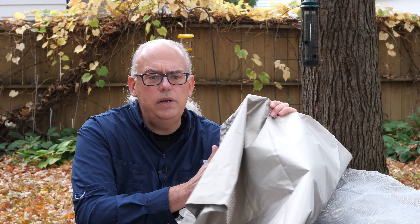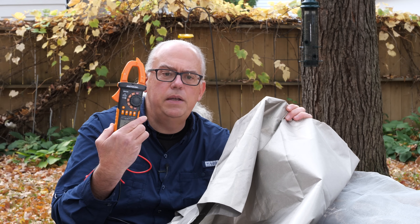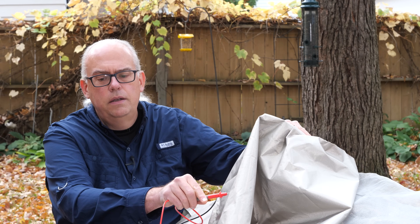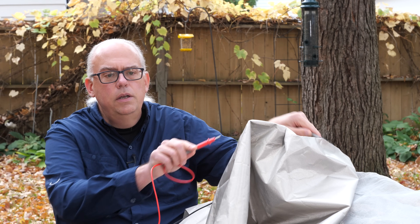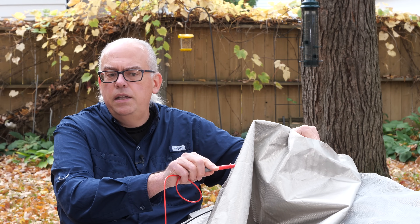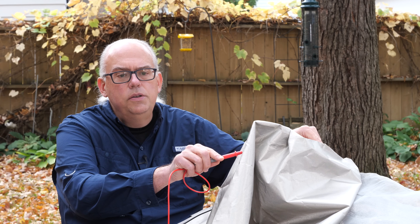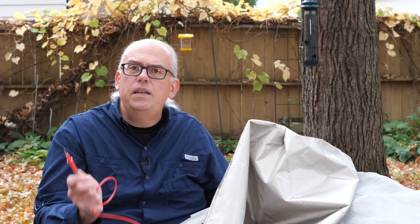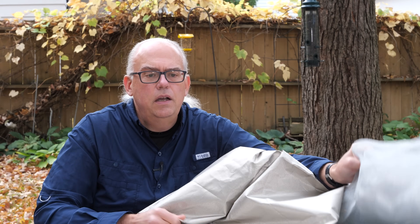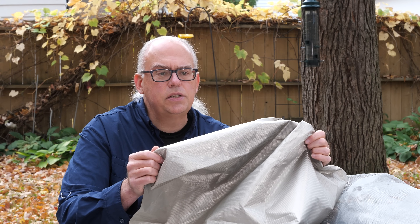I'm not going to question the effectiveness of this cloth against EMP, because that's not the topic of this video. But one thing this cloth is good at is being a conductor. If I take my multimeter and run the probes across the cloth, you will hear that it is a conductor. There's continuity, and it presents a minimal amount of impedance across it. That means you can use this in the same manner as a window screen for your ground network and vertical antennas.